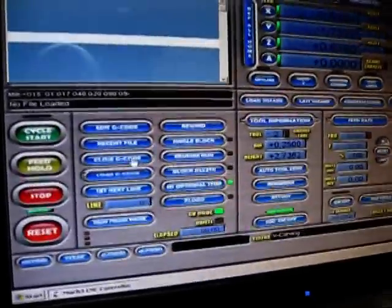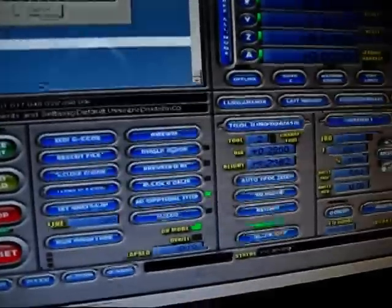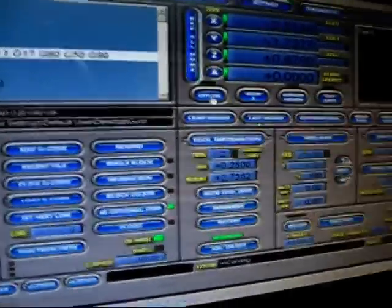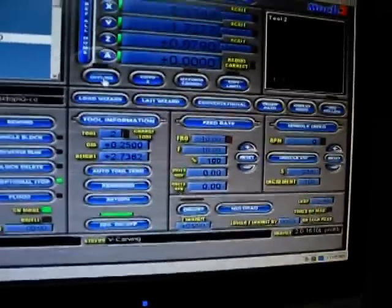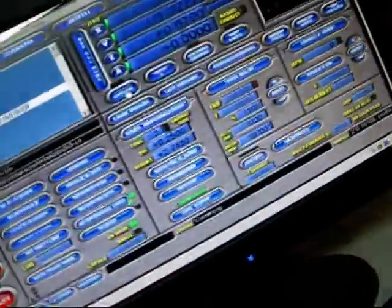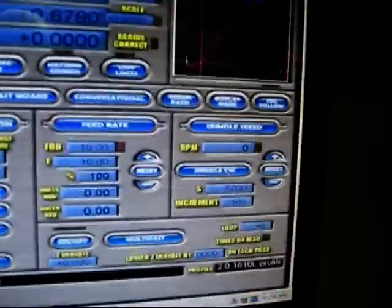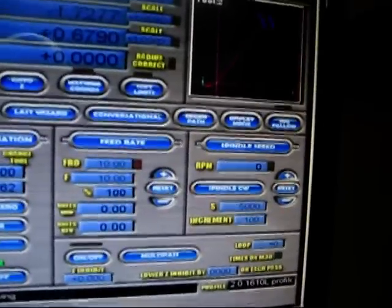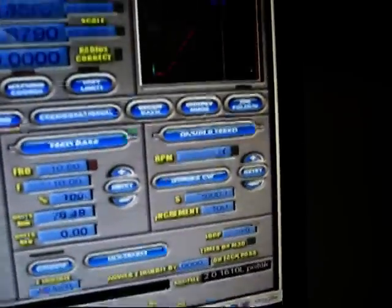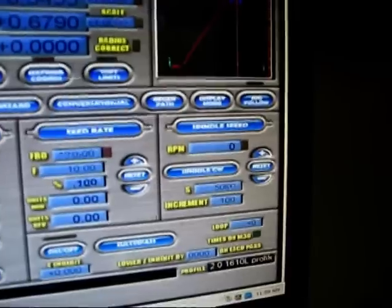I'm going to go ahead and load the part program, which is right here. I'm going to take it offline and then jog over to about where that W is, because I don't want it to be offset quite that far. So I'm going to jog right about where I want it — right about there. That's good.